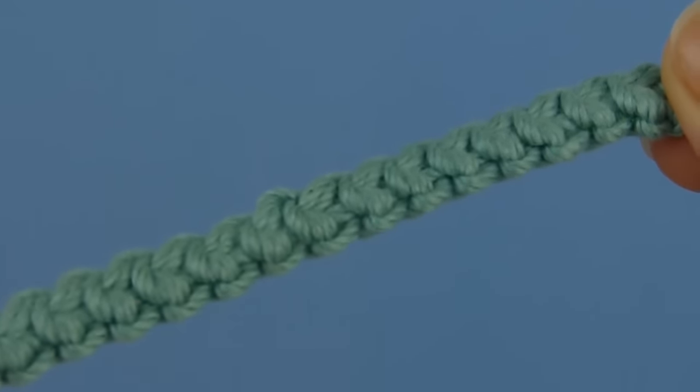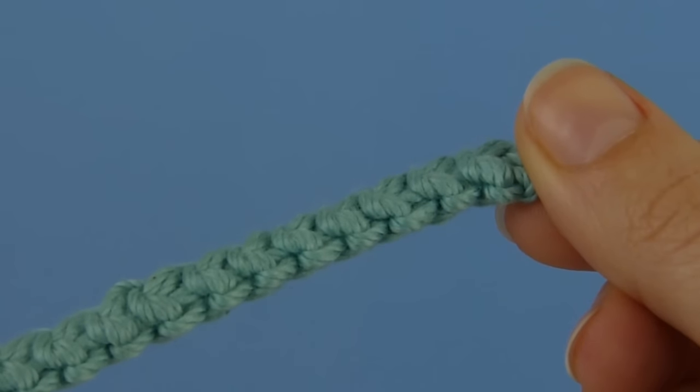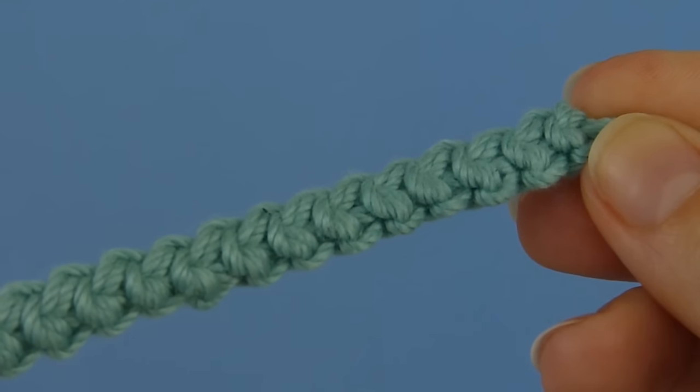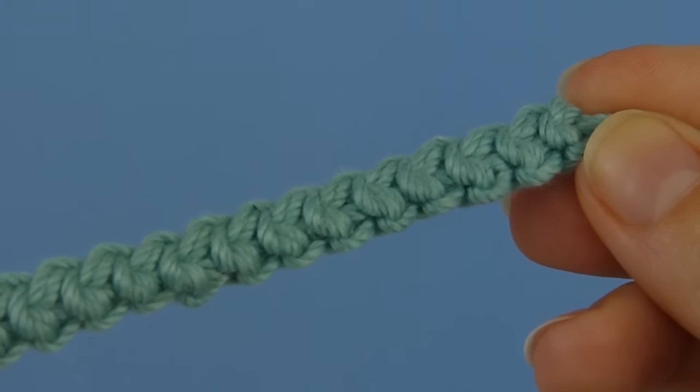Hi, this is June from Planet June, and today I'm going to show you how to crochet this basic cord. It makes a strong, flattened braid, and you can use it to make things like jewellery, belts and bag straps.